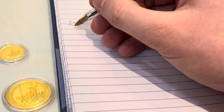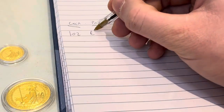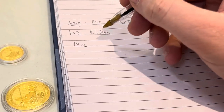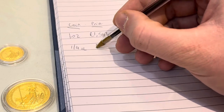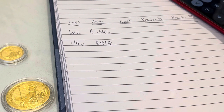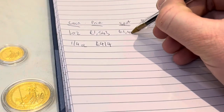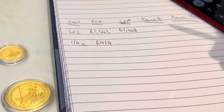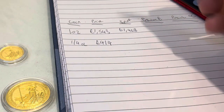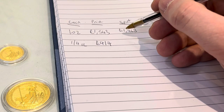To give you an example: the one-ounce Britannia here — I bought it the other day from Sharps Pixley and paid £1,543. On the quarter-ounce I paid £414. On the days I bought those coins, the spot price on gold was £1,468 per ounce — that's the intrinsic value of the gold contained in the coin if you melted it down. Dividing that by four gives us a quarter-ounce spot value of £367.